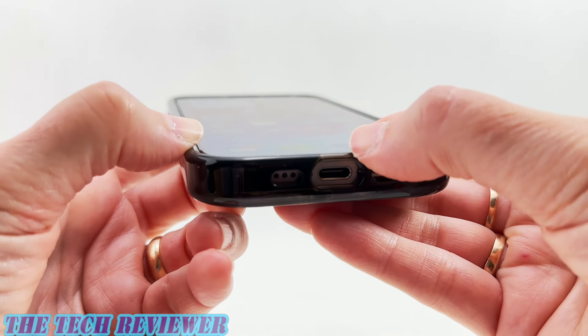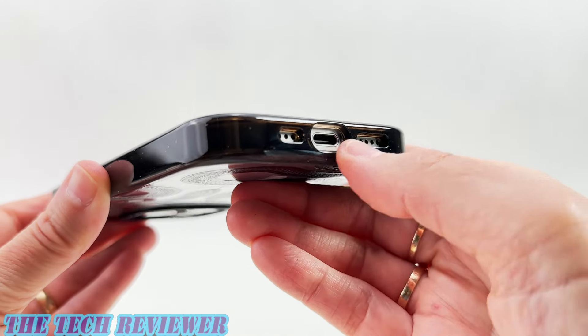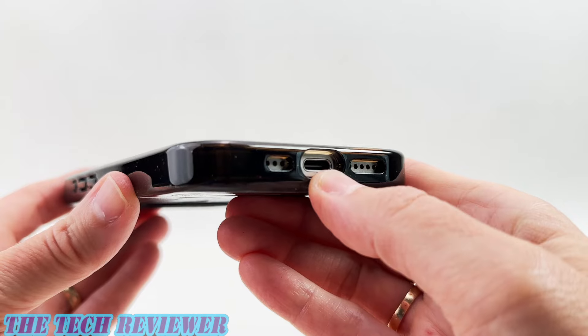Casetify also has its own screen protectors available. Looking at the port openings, they're nicely positioned and nicely sized — you shouldn't have any issue with your USB-C cables.